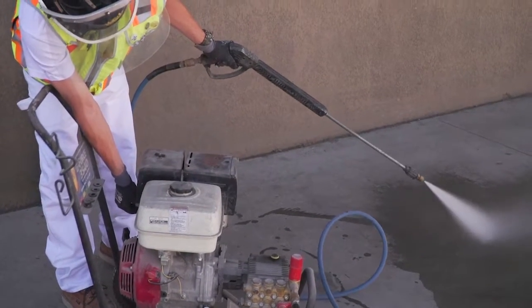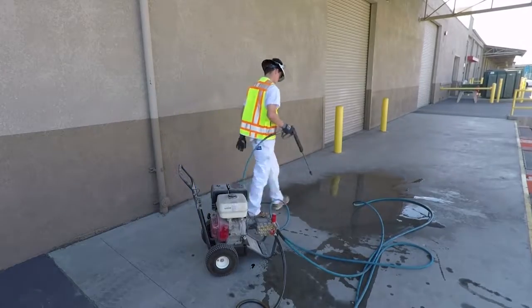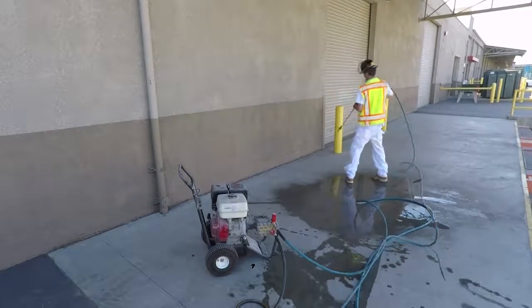Be sure to walk the line out before spraying to reduce the trip hazard. Always wear appropriate PPE when operating a pressure washer.